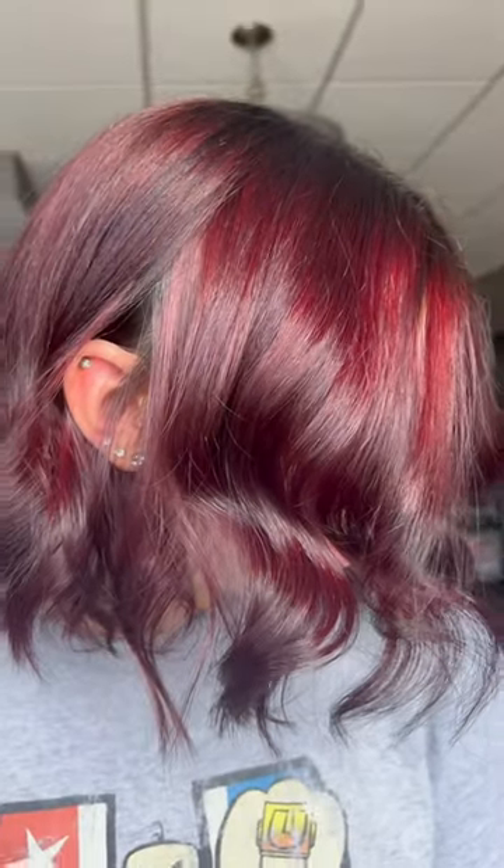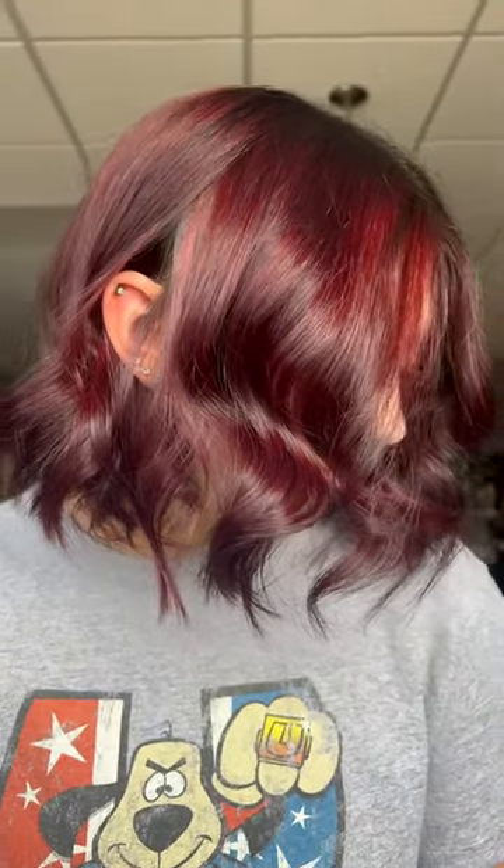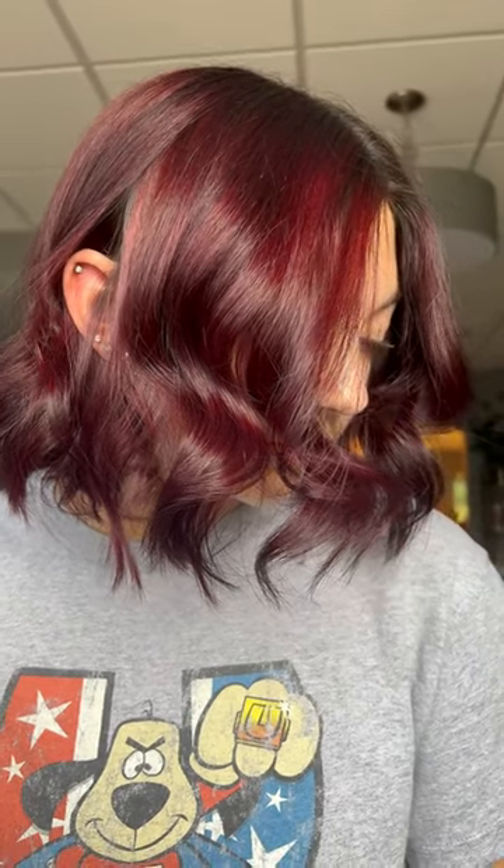A blow-dry style, and we got this color right here. Chemical-free, we did semi-permanent colors, so she got a conditioning treatment out of it. And we did not use lightener or color remover.